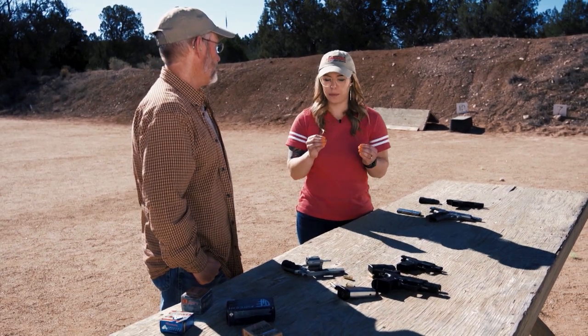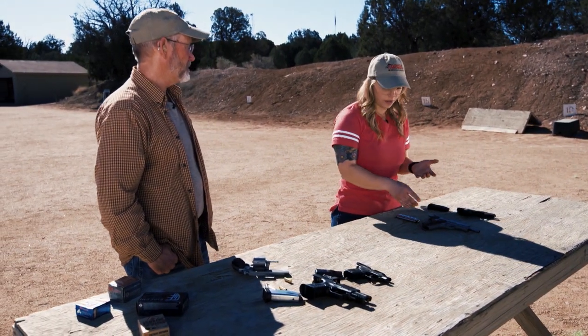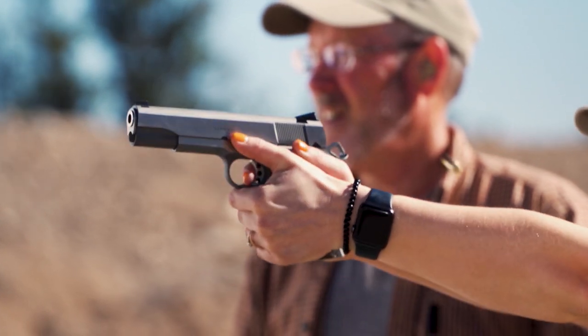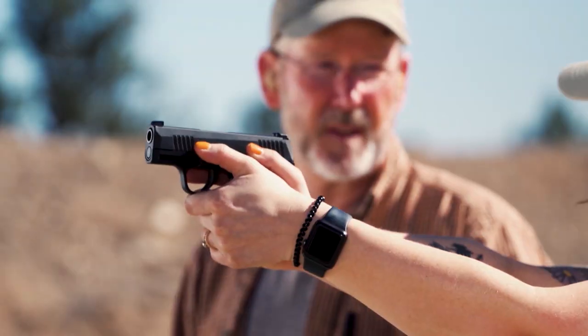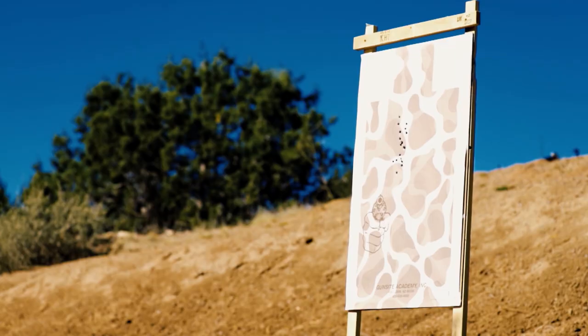Caliber is a big aspect of recoil, but so is the size of the gun. These are two really common sizes for a nine millimeter. I've got the Springfield Garrison, a nine millimeter 1911 frame — it's heavy, actually over twice as heavy as this Sig 365. But it shoots phenomenally with almost no recoil so I can shoot it relatively fast. The lighter Sig 365 is about half the weight and there's definitely a significant amount of recoil with this smaller gun, so it takes practice to make sure you're absorbing it. When we come back we're going to look at some techniques to manage recoil.